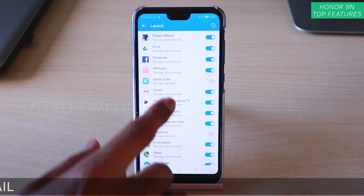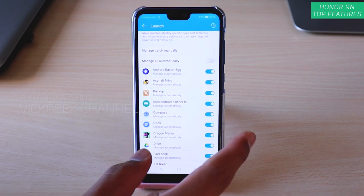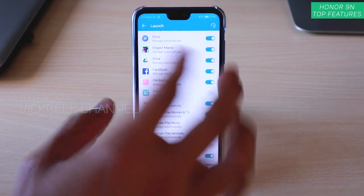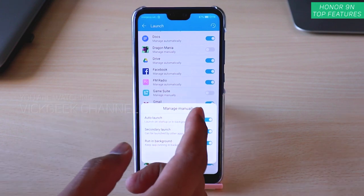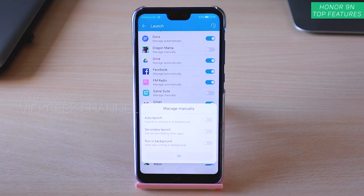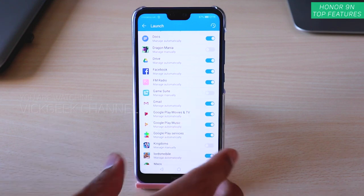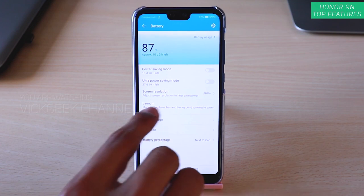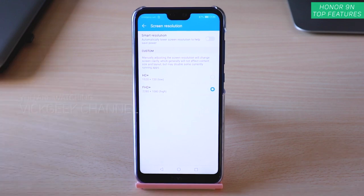You can disable all those apps you're not using. For example, if Dragon Mania unnecessarily runs in the background even after you turn the phone off and on, just disable everything and tap OK — it should no longer run in the background and will save battery. This is the trick: tap Launch and change the settings for each app to prevent background activity.